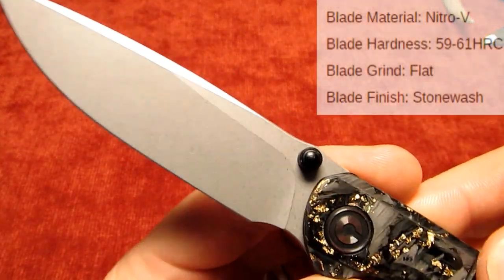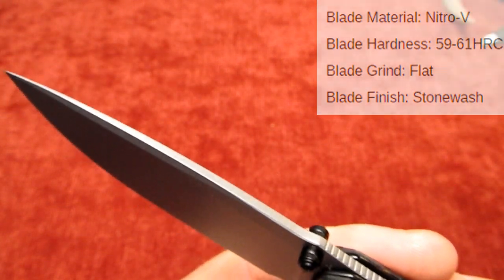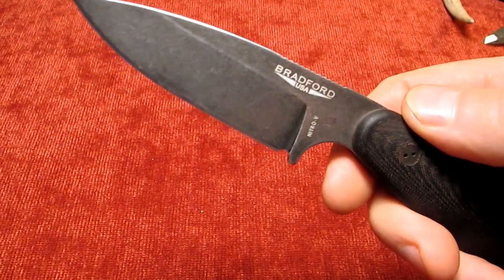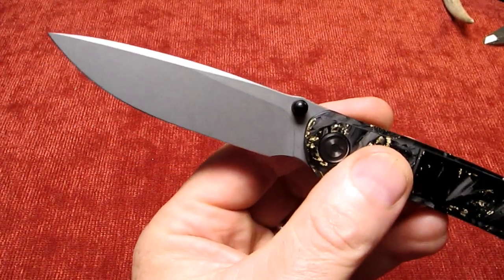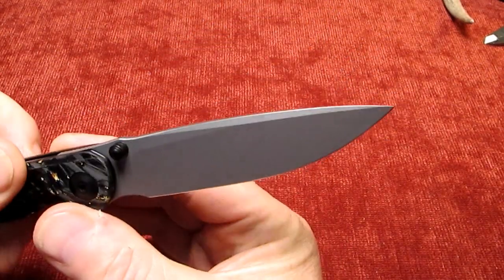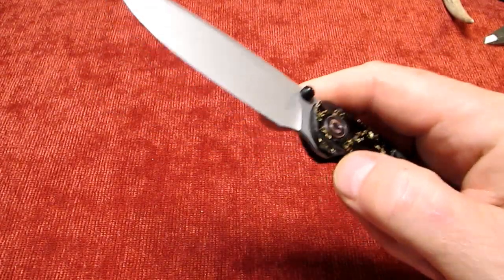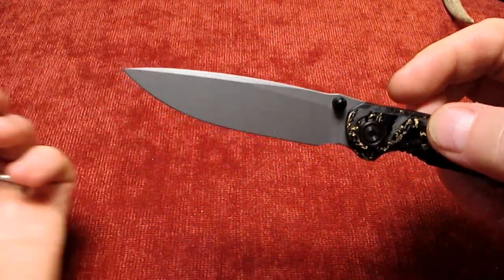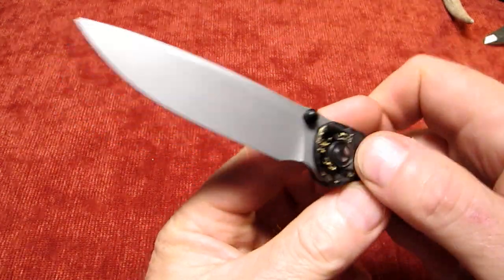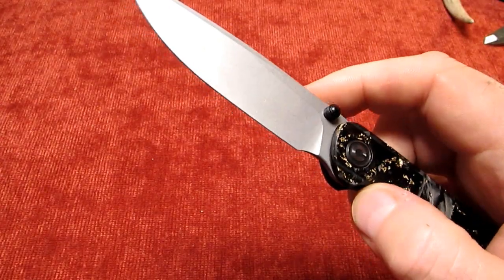And the steel is Nitro V, and I really like Nitro V. It's what my Guardian 3.5 is. Nitro V holds an edge wonderfully well - it's a top end steel, really nice stuff. This comes in Damascus also, but I don't know why anyone would want Damascus when you can get Nitro V. It's a much superior knife steel.